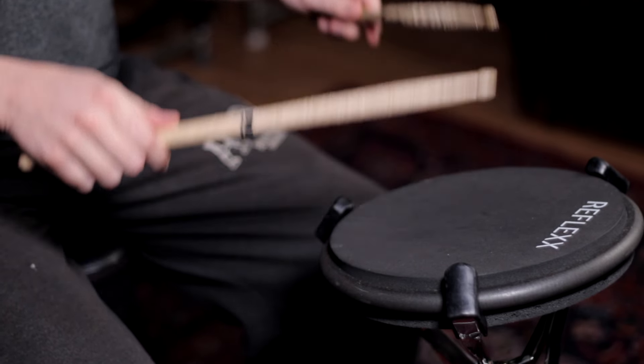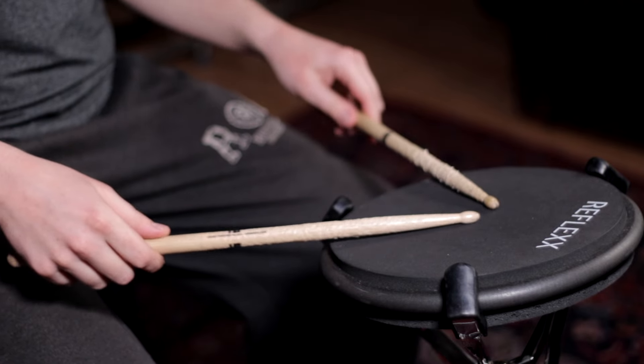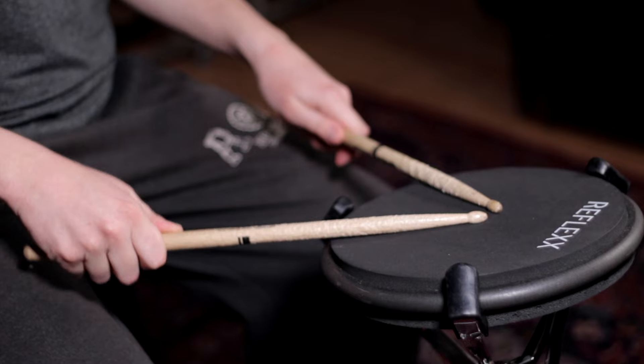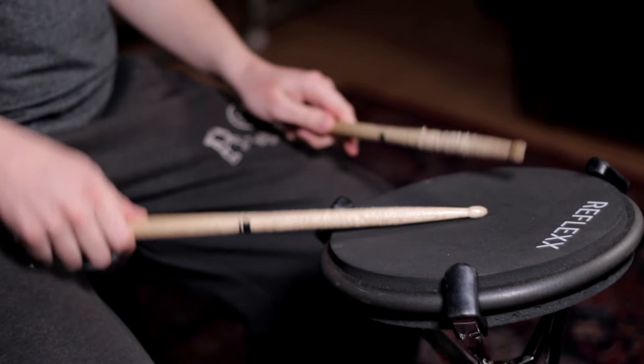The ideal position is just in front of you where the sticks fall naturally in the center of the pad and the angle between them is roughly 90 degrees. When the sticks are flat, you just want a couple of inches clearance so that when you're playing you're not going to hit your legs.